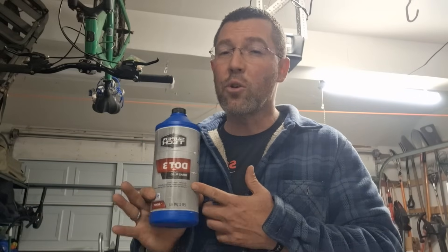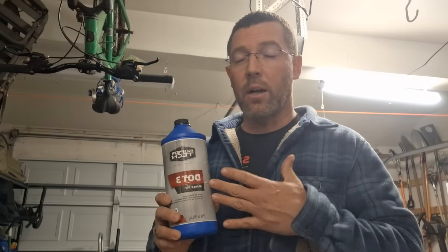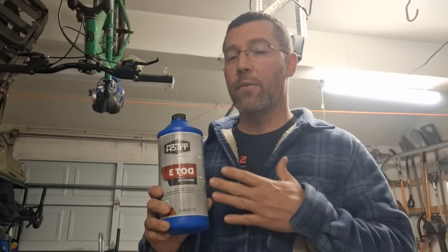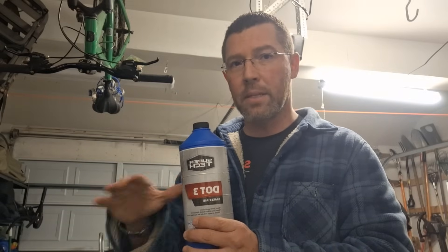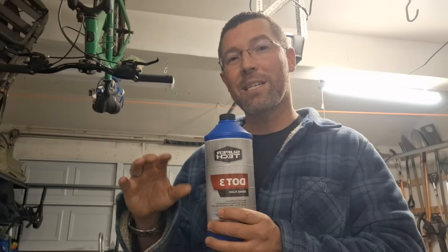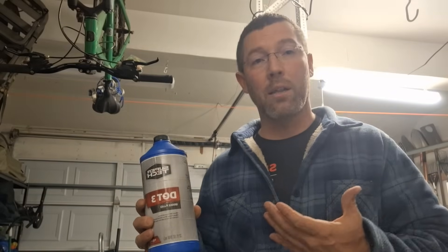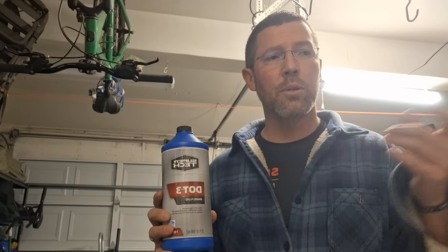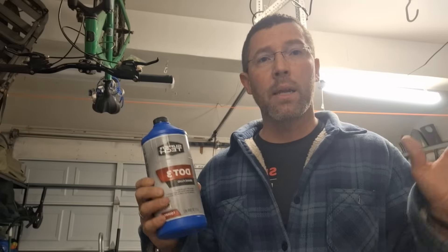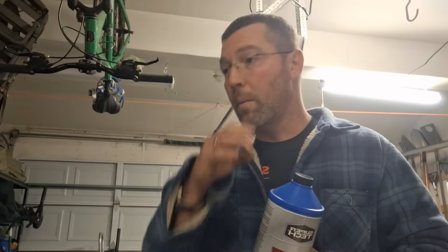If you leave the reservoir cap off, you need to dispose of the fluid because water gets in — we've already talked about that. They say once you open the bottle it can be contaminated. I've never had my brakes fail, and I've never had that happen, but I also live in a dry climate. So do yourself a favor: drain it out, put some DOT 4 in, and keep doing it. If you have another trick or technique, please let me know. Thanks for subscribing and liking the channel — please like and subscribe to keep this going, and have a nice day.